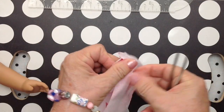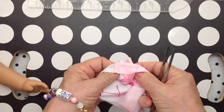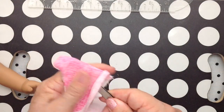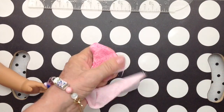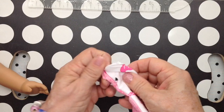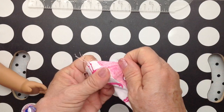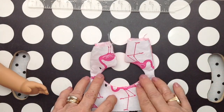I want to go at it from the big side. I'll use my handy dandy tweezers. This takes a little while, so I'll do it off camera — but you get the idea. I'll finish pulling it through. You want the corners to be sharp and the curves to be nice and flat.